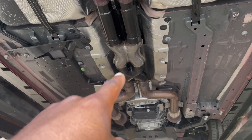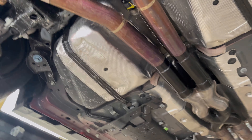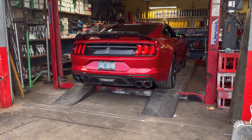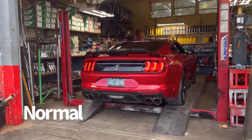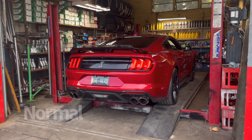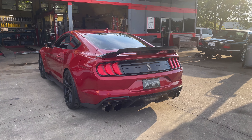Got the X-pipe installed! They painted it and everything with all the stainless to match. Let's hear how it sounds now - starting in normal mode. Definitely a little bit louder in tone. That's in normal mode - some revs right here. Oh yeah, normal mode is a lot louder.